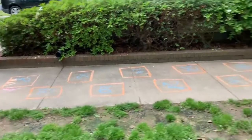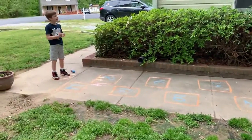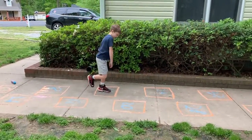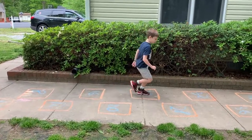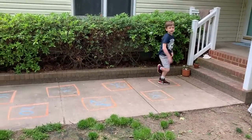We have zero to the 10th multiple of four, which is 40. Go ahead and skip count by fours. Very good.